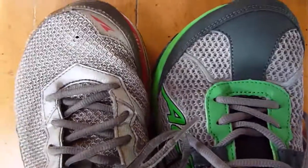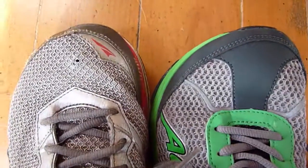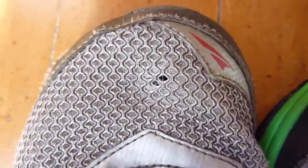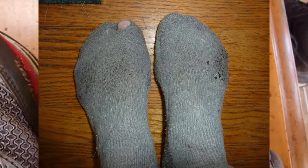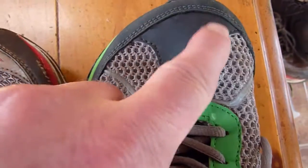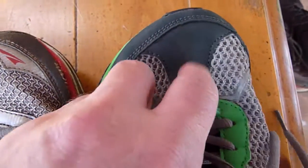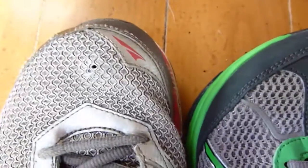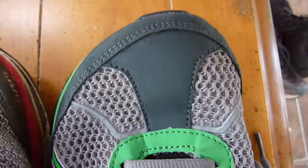One thing I forgot to mention — I have this nasty habit of pulling my left toe upward and putting holes in shoes and my socks. This shoe has a nice little covering here which I don't think I'll be able to poke a hole in with my toe. That's another very nice thing about this shoe.